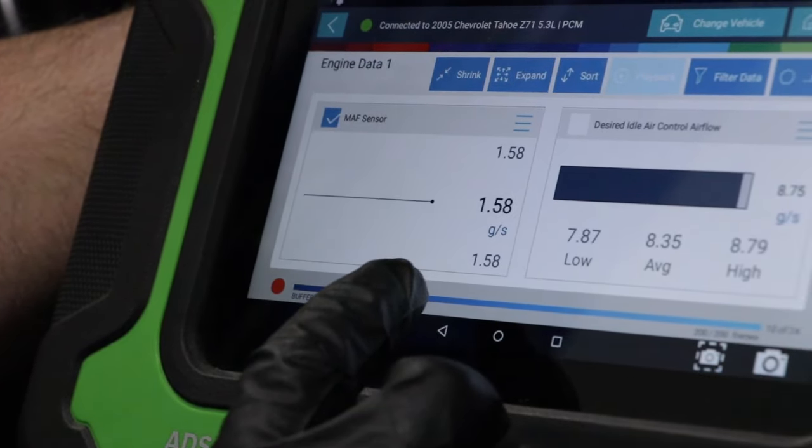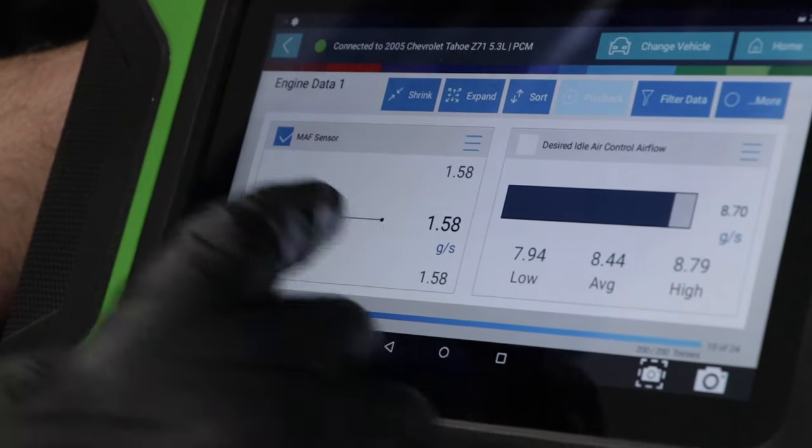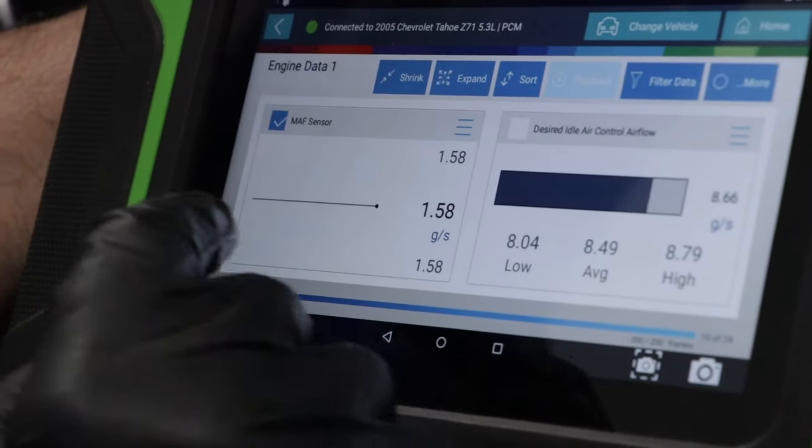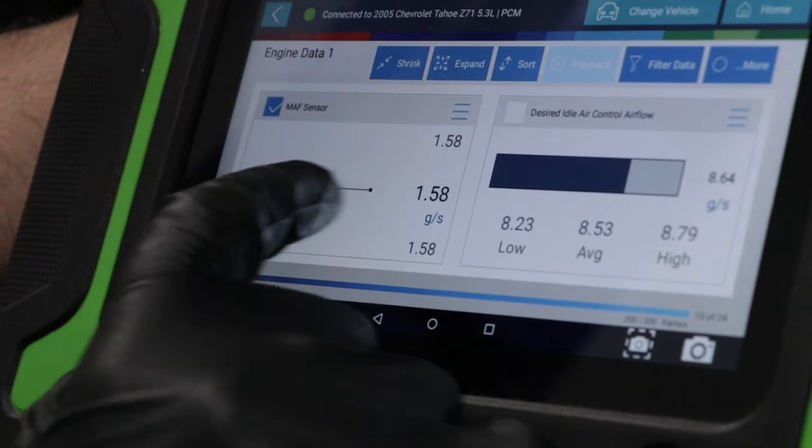This is what a bad mass airflow sensor would look like — one that basically has an open circuit while the engine's running at about 700 or 800 RPM. It's not moving at all; it's just flat lined.